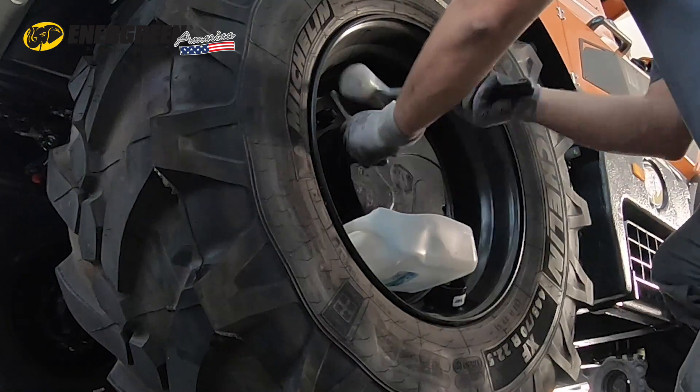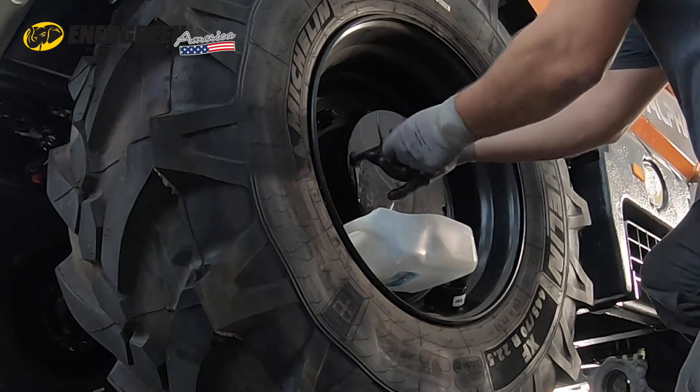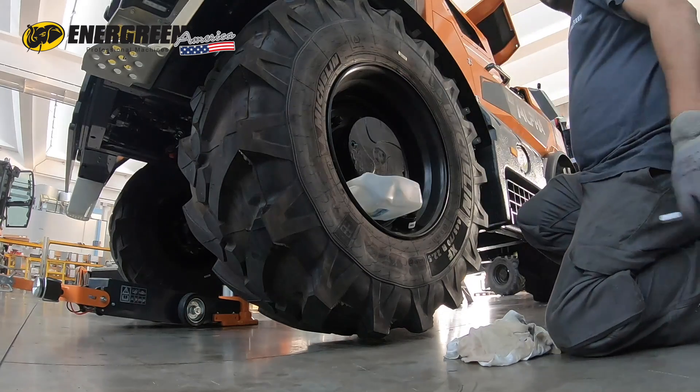Remove the cap and check that the oil level is flush with the hole. If it is below, top up with specific oil through the same hole using an oil pump.